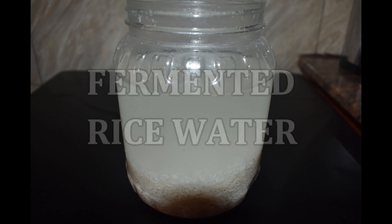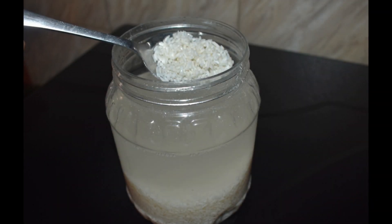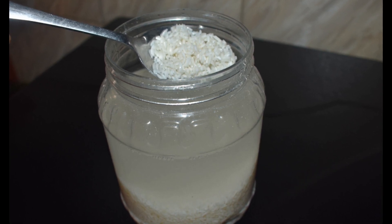Hi guys, I want to show you today how I use rice water as a daily spray in my hair. I ferment my rice water for about three to four days — that is what works for me.